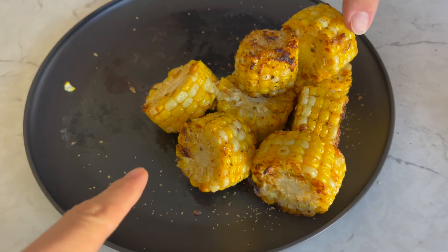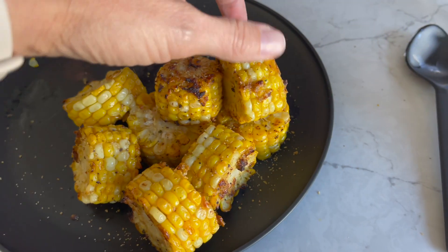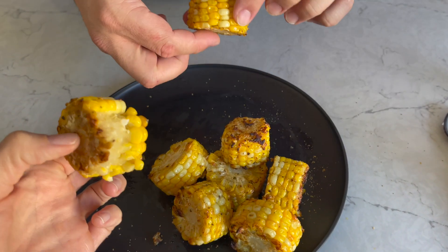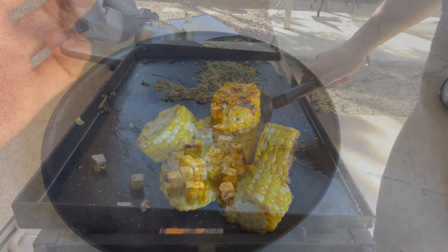Now these three back here have truffle oil, the other ones don't. Oh my god — that truffle oil, my friends, is so good. Very delicious, thank you.